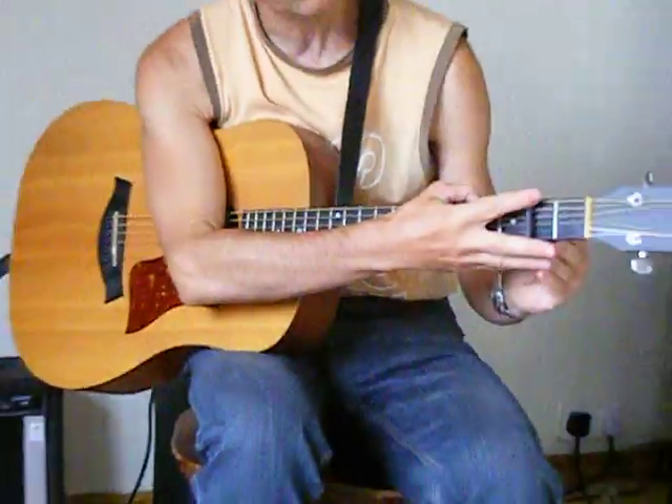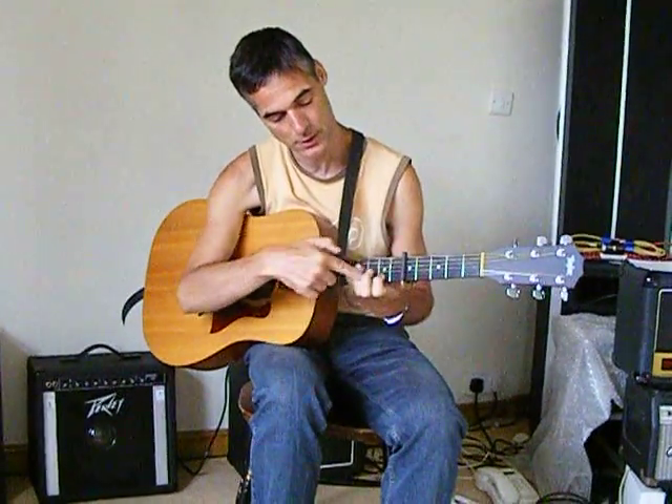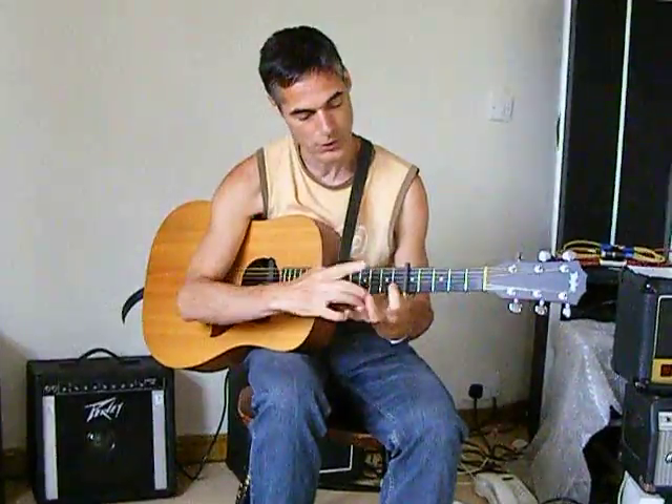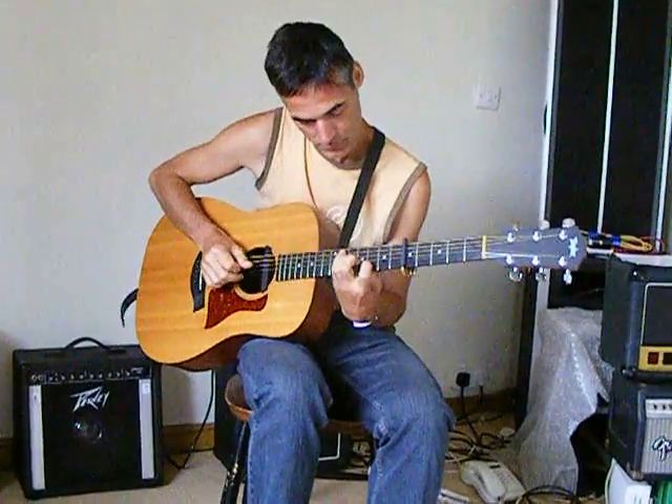One more with a capo on five. Again, two frets in between after the capo. So we'll end up here. What's this chord then? It's a C.